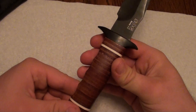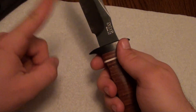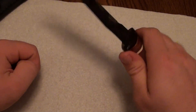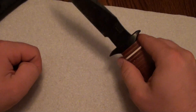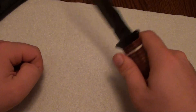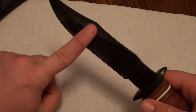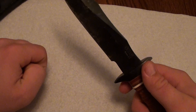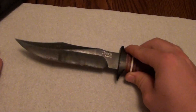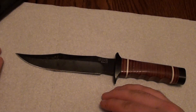That indexing advantage addresses one of the disadvantages of the Fairbairn-Sykes knife, which was completely symmetrical all the way around — you had no way of knowing which way the edge was pointing even though it was double-edged. There were some horror stories from World War II of people trying to cut throats of sentries with the flat of the blade because they didn't know which way the edge was pointing.